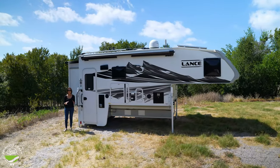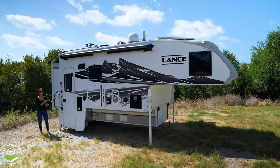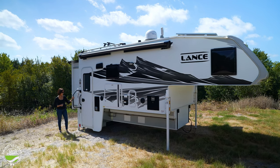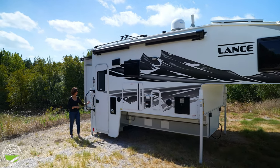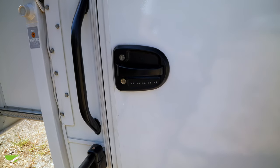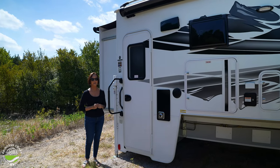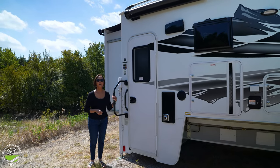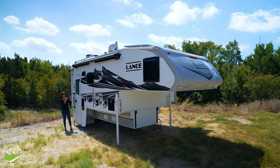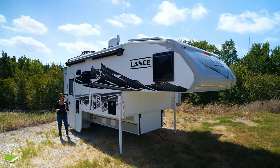On the outside of this 1172, there's a wonderful swing-out handle that makes coming in and out very nice. There's also optional keyless entry on this model — always a great feature so you don't have to carry a key around. Up top, there's a 12-foot awning, and like all Lance models it doesn't have any arms in your way when walking underneath. It also has a light at the end to light up the outdoor space.